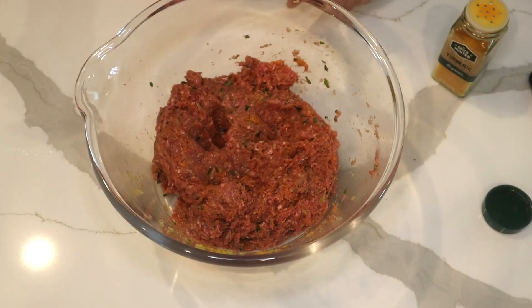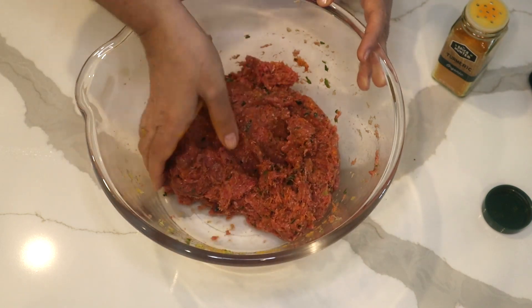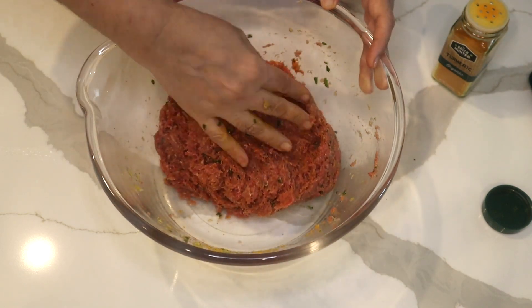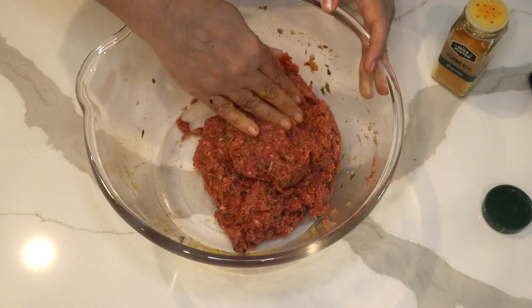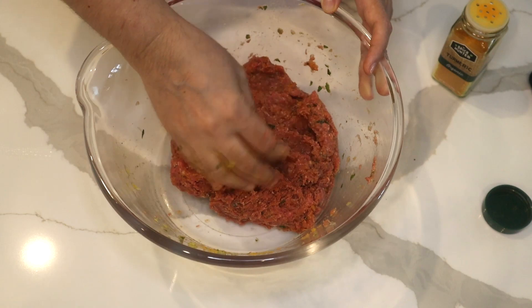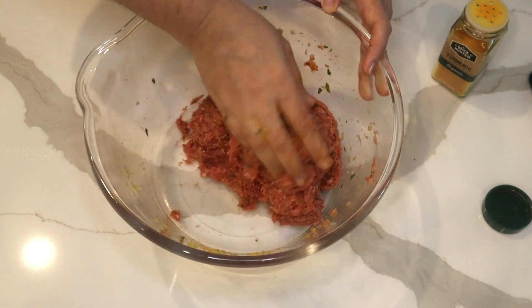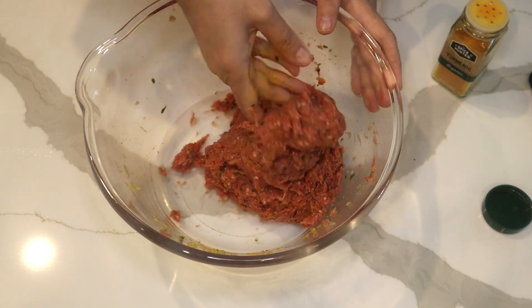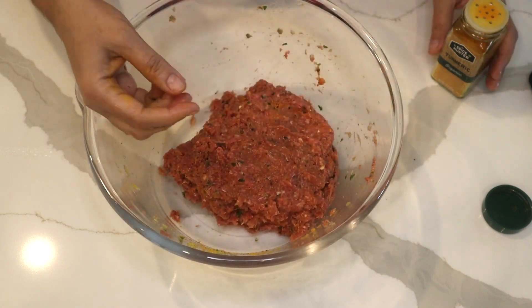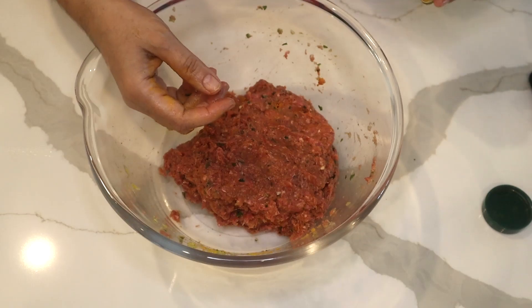To mix the meat you should use your hands and fold it over — just wash your hands and do it by hand. Do not wear gloves, because the plastic or latex gloves have ingredients that get into your food and it's not healthy to eat. A clean washed hand is the best tool you could have.